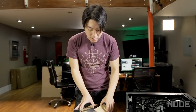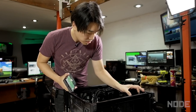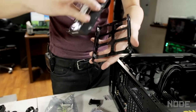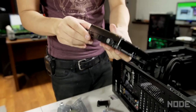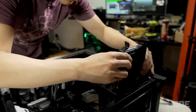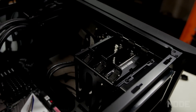RAM is installed. All that is left to do is install the hard drive and the graphics card. I'm going to install the hard drive right now. We're using Western Digital Black Series 2TB hard drives. You just line up the prongs and slip them in. Hard drive's in.